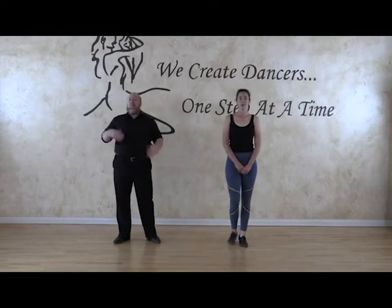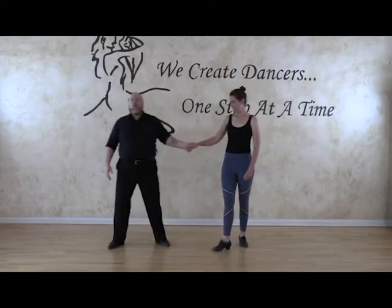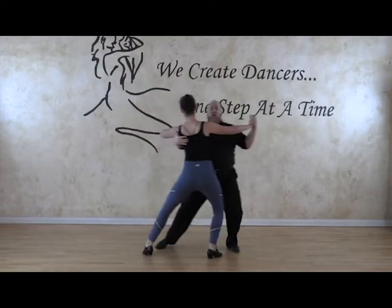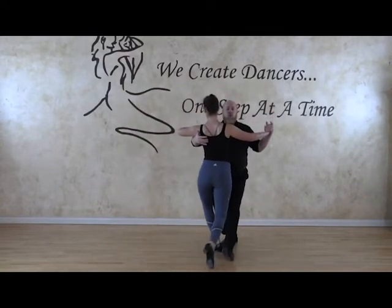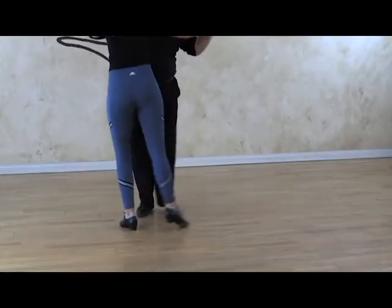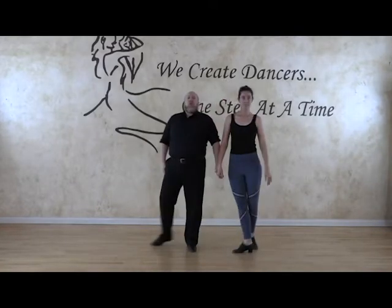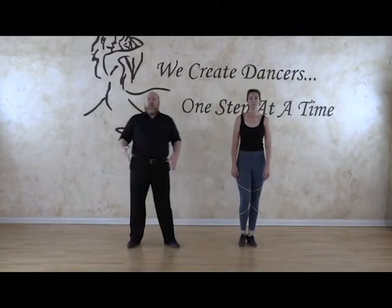So now that is a basic sense. If I wanted to do just a basic with someone in a bolero basic, I could go slow, quick, quick, slow, quick, quick, slow. And this is a very kind of social way of doing the bolero — it's nice. But there's not a lot of attention to detail, and there's not a lot of technique concepts that we're trying to apply at that moment.